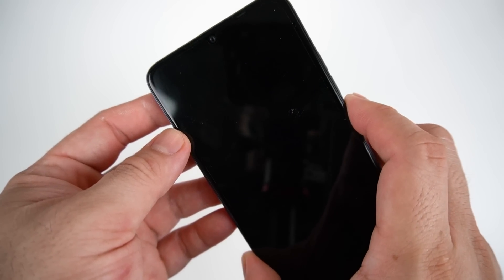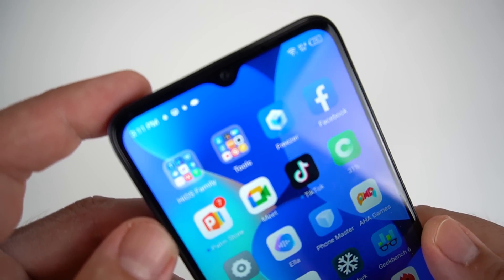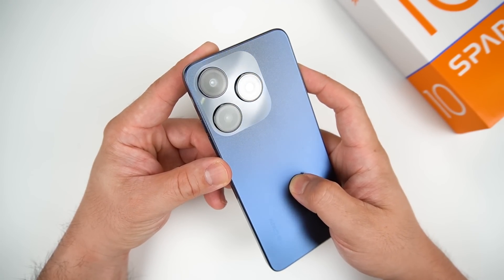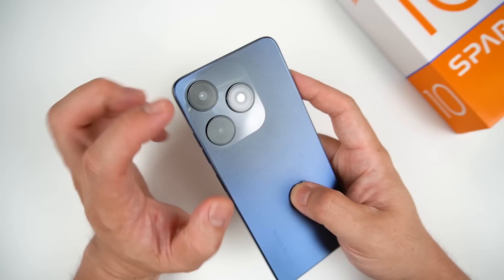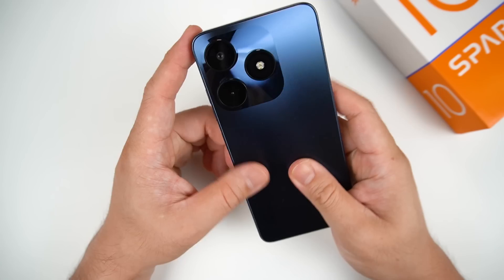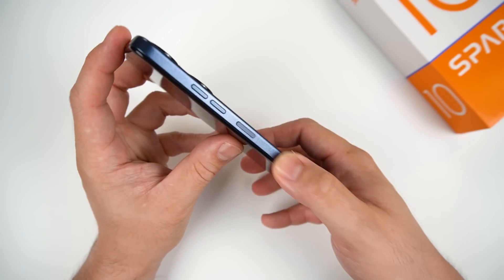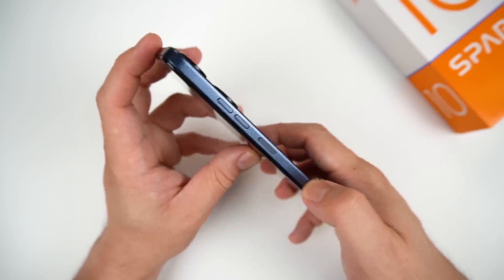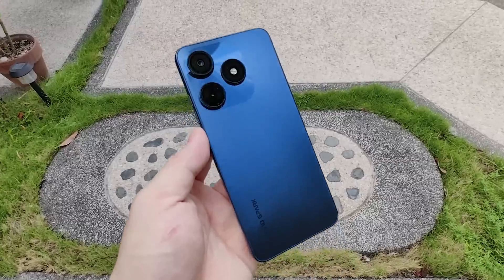Reminder guys, if you haven't done SIM registration, don't forget to register your SIM card. The design is looking like an iPhone — the back has camera modules similar to the iPhone 14 Pro, with a flat matte finish and flat sides, making it look more like an iPhone. Just imagine getting a phone that looks like an iPhone for around 4,000 pesos — definitely a good deal.